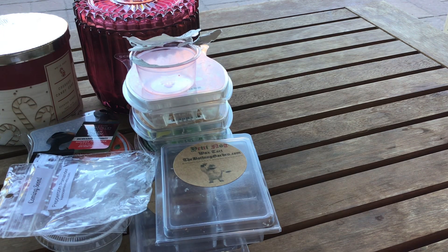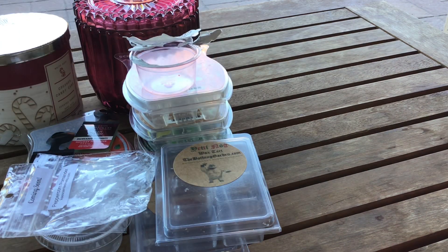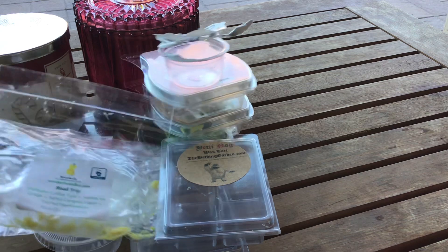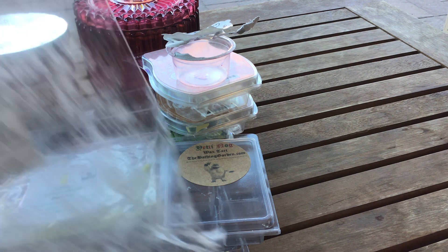From Waxidents I warmed Road Trip — Starbucks coffee-type vanilla ice cream, salted caramel liqueur, and toasted marshmallow. This was going one morning in multiple warmers and you really smell vanilla ice cream — not just plain vanilla, it smells like actual ice cream. It reminds me of when my mom would put a little scoop of vanilla ice cream in her coffee at night. This was really really nice, performed well, and was long lasting. If you have not checked out Waxidents, I encourage you to do so.